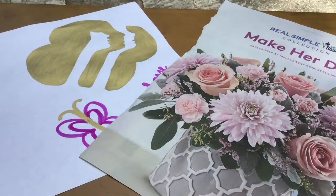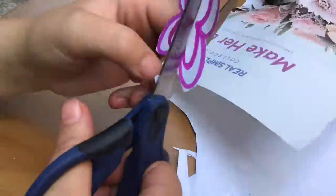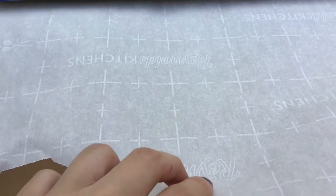To start, we need to cut out our images. Once you've finished cutting out your pictures, set them aside and unravel some parchment paper.